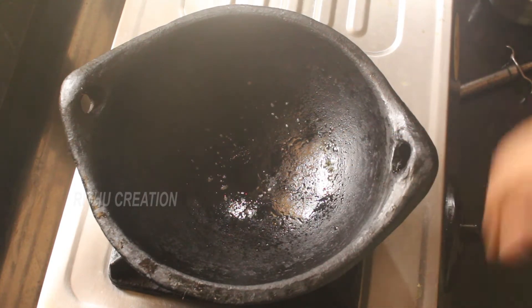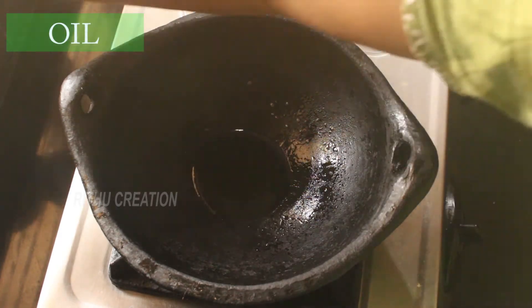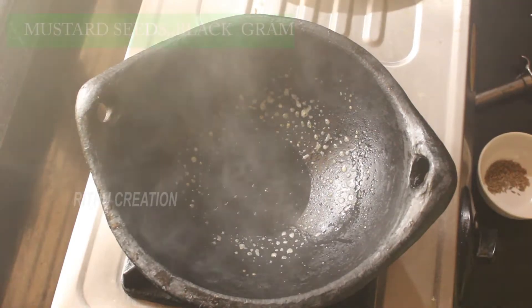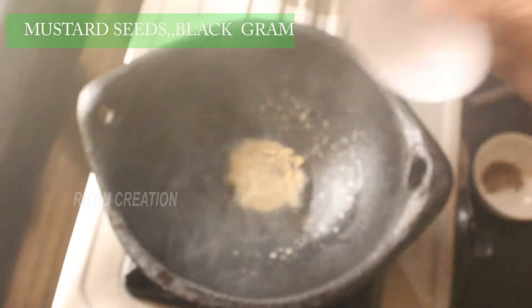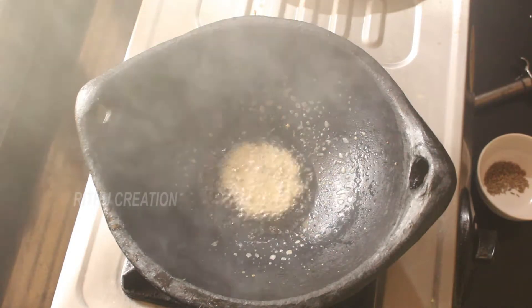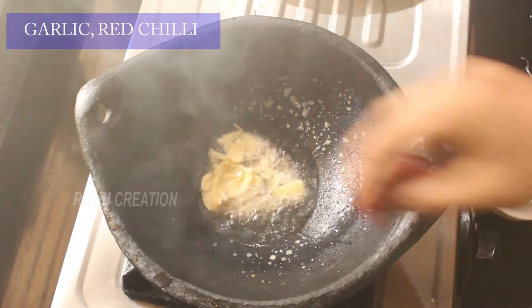Let's mix it in. Now we're going to cut a little half of it. When I'm going to cut it, I'm going to cut it down.